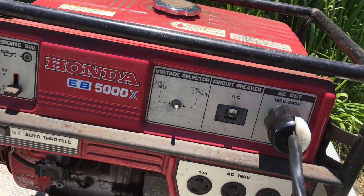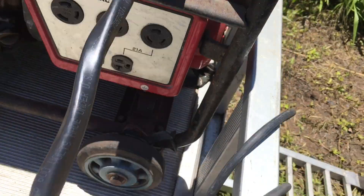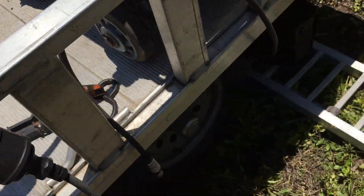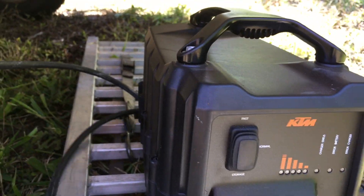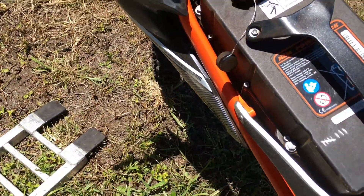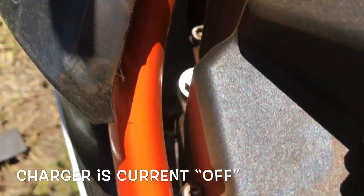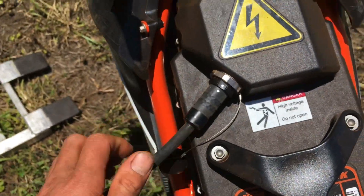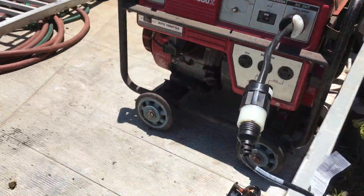So here we have the 5000 watt generator, 240 AC output, a homemade cord from Home Depot plugged into the factory KTM cord, and the charger down here. I'm going to put it back to normal, fire up the generator, and plug this baby in.